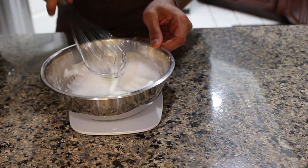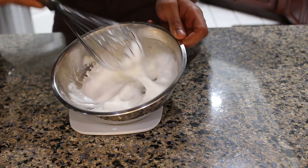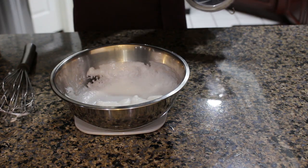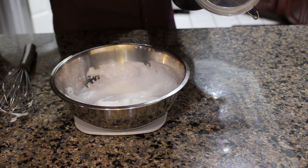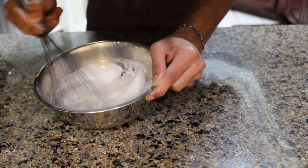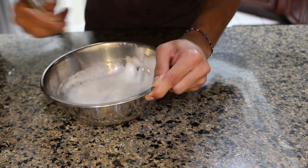Once our egg whites have achieved the floppy peak stage, we're going to add in our sugar, which again I'm doing by weight but you could honestly just measure it with a tablespoon. Then we return to whisking, which we're going to do until we achieve some stiffer peaks.